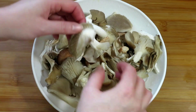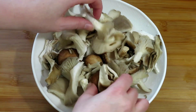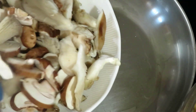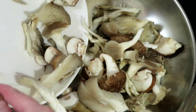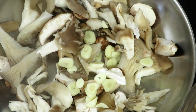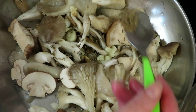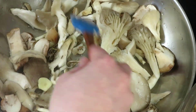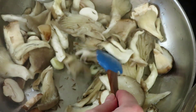Clean another 200 grams of mushrooms and cut the largest pieces into slightly smaller ones. Heat up a pan and add a bit of lard or frying oil. Add the mushrooms to the pan, then add the sliced garlic and one teaspoon of caraway seeds. Fry the mushrooms for a few minutes until they soften and start to brown.